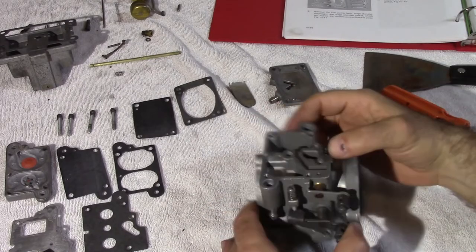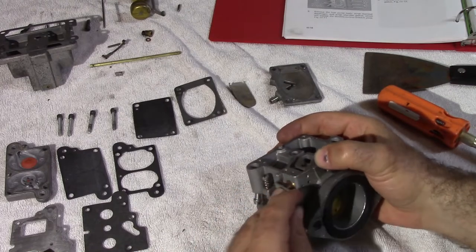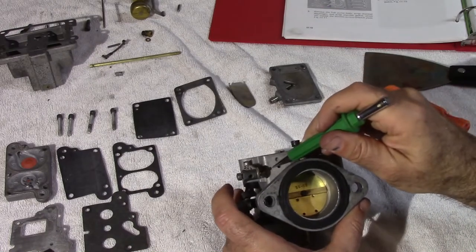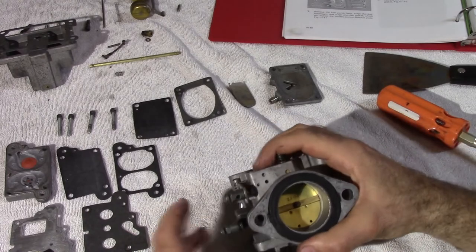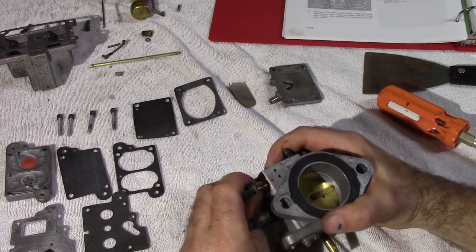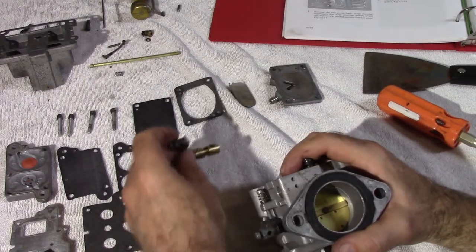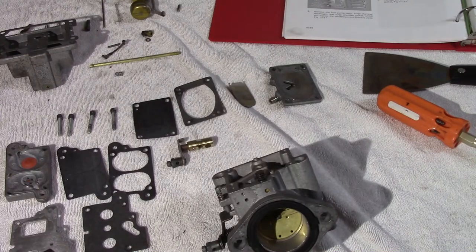The next step in the process is to take out the enrichener, which is this right here. Now let's be very careful, because right in there there's a little ball. Let's not lose this ball — do this part very carefully. Pull it out. There's a little ball, make sure we don't lose that. Put that down. Pretty simple.